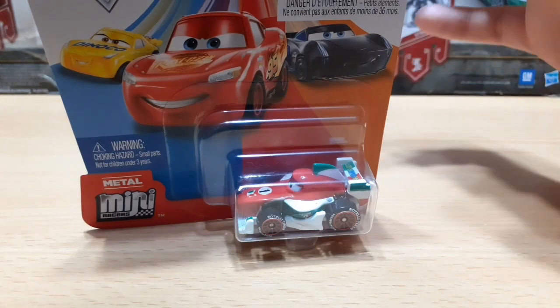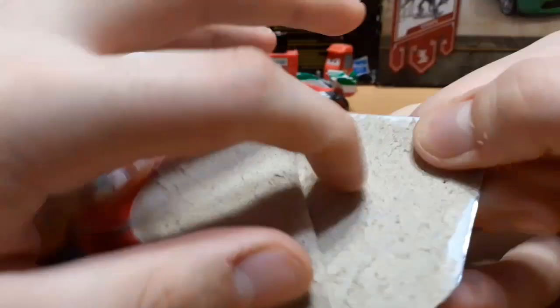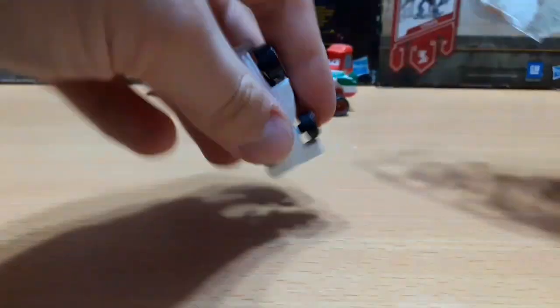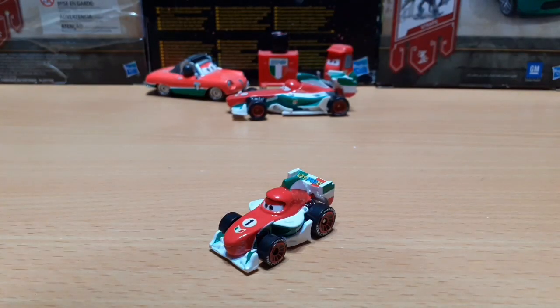Now let's get on to the unboxing. And here we have Francesco Bernoulli out of the packaging.